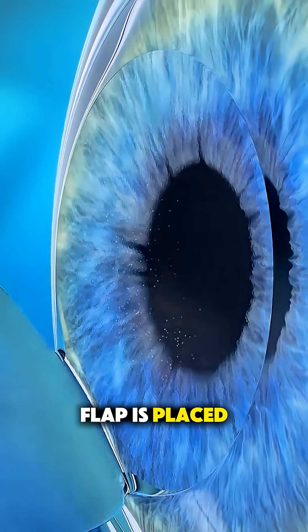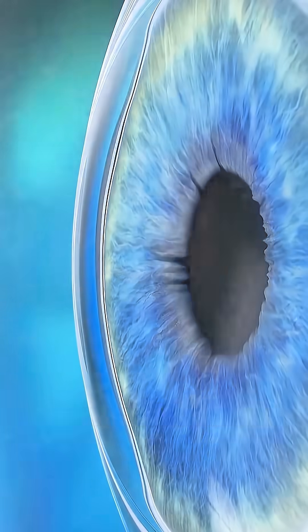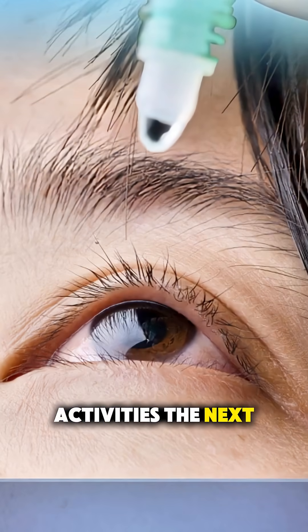After that, the flap is placed back into position, where it naturally seals without stitches. Vision often becomes clearer within hours, and most people are back to normal activities the next day.